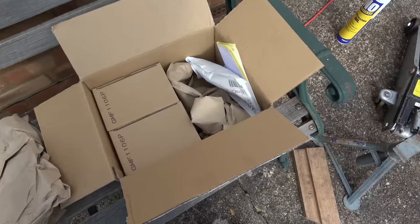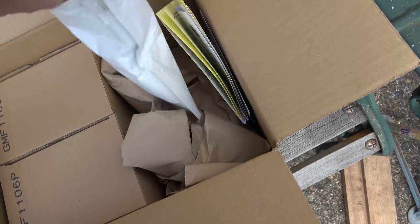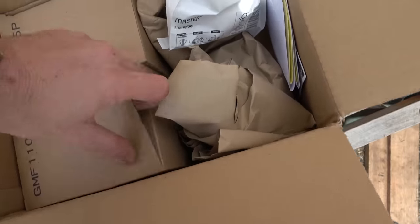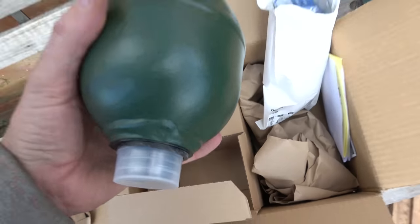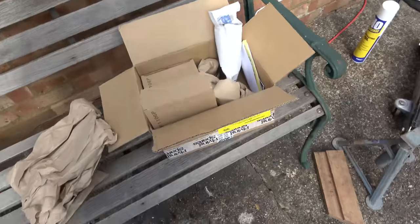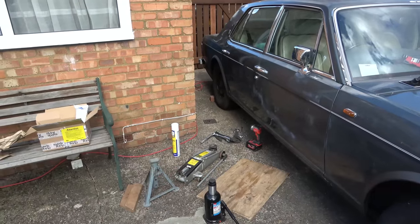In this tiny box I have two spheres and a few little parts for the rear leak - just little pipes and unions and stuff. All of this came to 228 pounds. Again, it's a Rolls-Royce so little things like this all add up. What I'm going to try to do in this video is sort out the leak behind the rear wheel and also change the spheres over, which are in the boot.